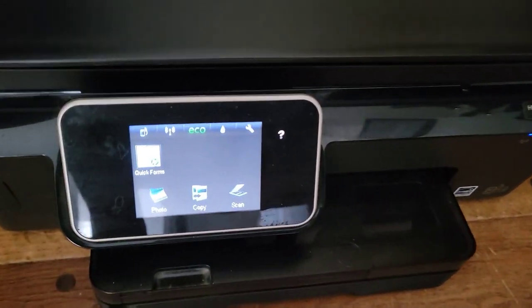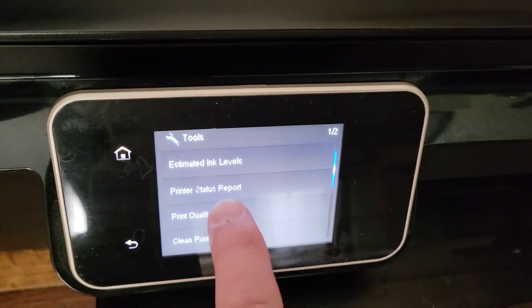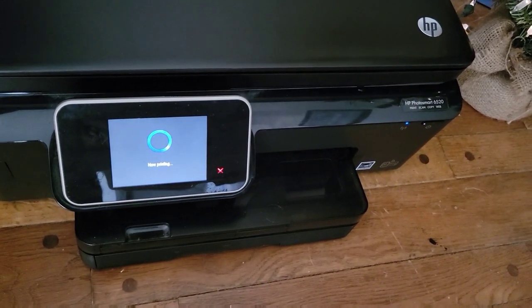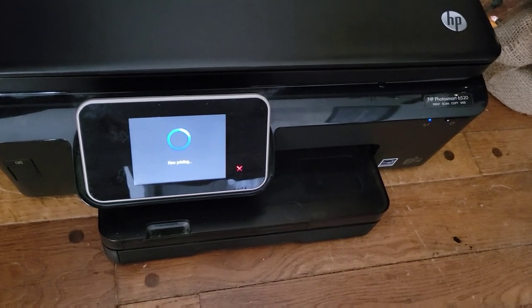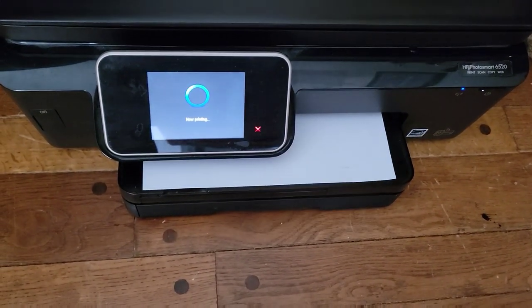I want to try printing a status report to see if any black comes out at all. If not, I'll use the printer's built-in head cleaning one more time and realign, and see if anything comes out other than isopropyl alcohol.